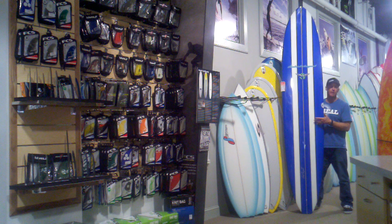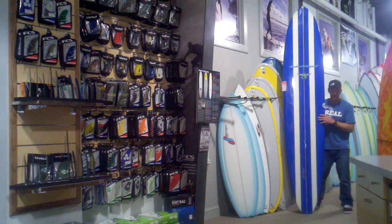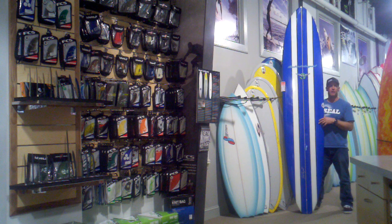This is basically Wingnut's all-around board, the 9-4. This is what he uses as his go-to board and also as his really wide range of use single travel board when you can only bring one board with you on a trip.